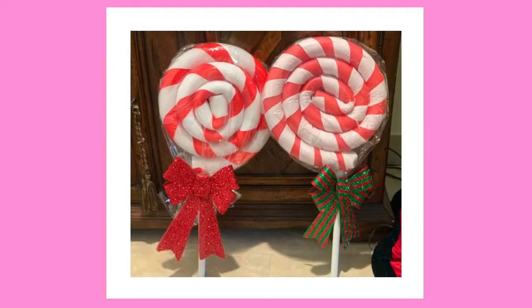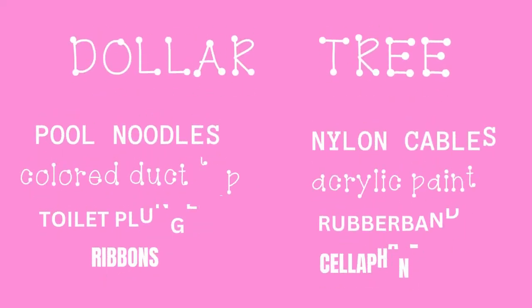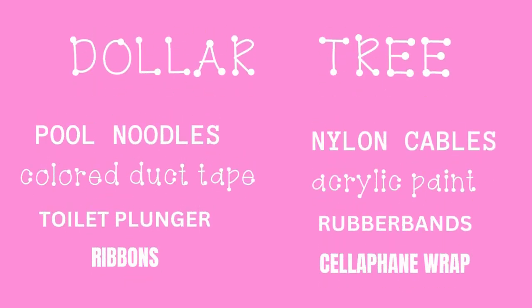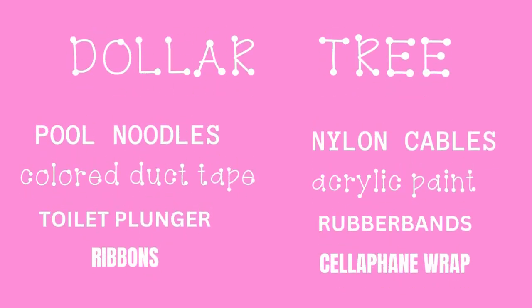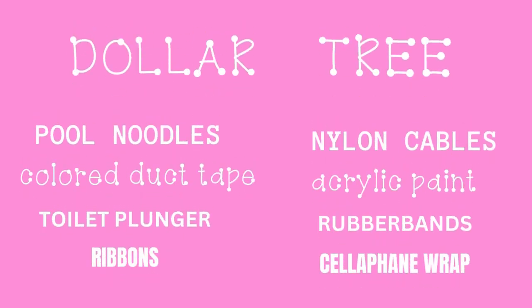I'm going to walk you through step by step how to make one of the lollipops with a pool noodle — it's so cute and so easy. You can get everything at the Dollar Tree: a pool noodle, colored duct tape, a toilet plunger (we'll use the doll end for the bottom), rubber bands, cellophane wrap, and a ribbon. I also use nylon cables or rubber bands, and a glue gun.